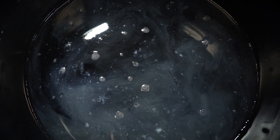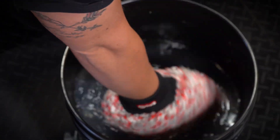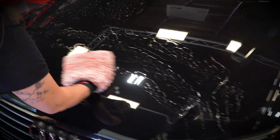You can use whatever wash media you'd like — a sponge, chenille wash mitt — they're all going to work great in it. Then you're just going to wash the car as typical. Of course, if it's dirty you can absolutely pre-rinse it, but you don't have to.